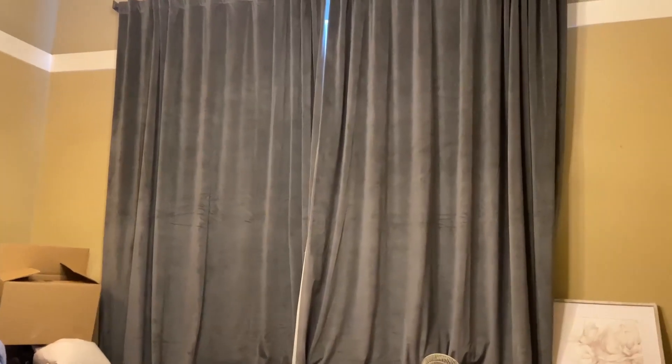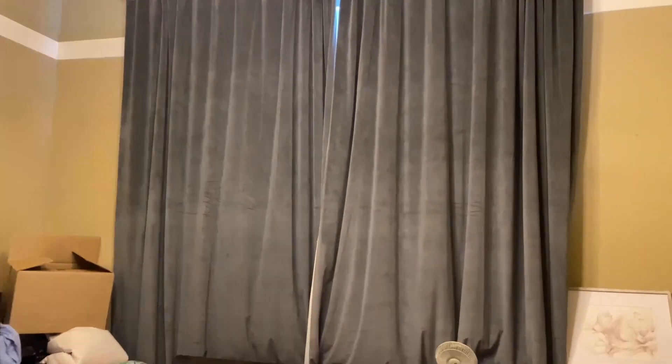Okay, you guys, these velvet curtains are full blackout. Here's with the lights out — you can see they completely black out absolutely everything.